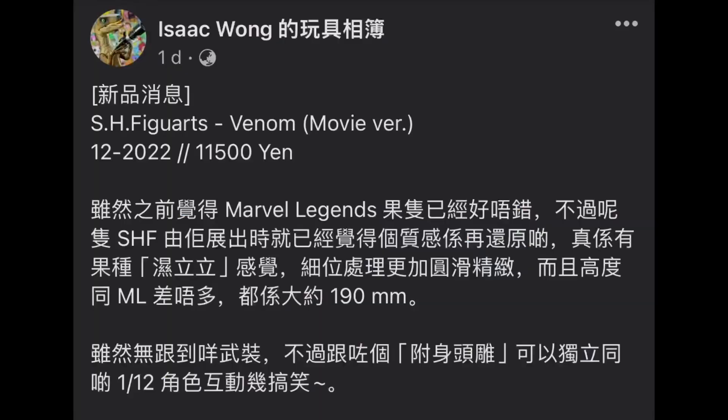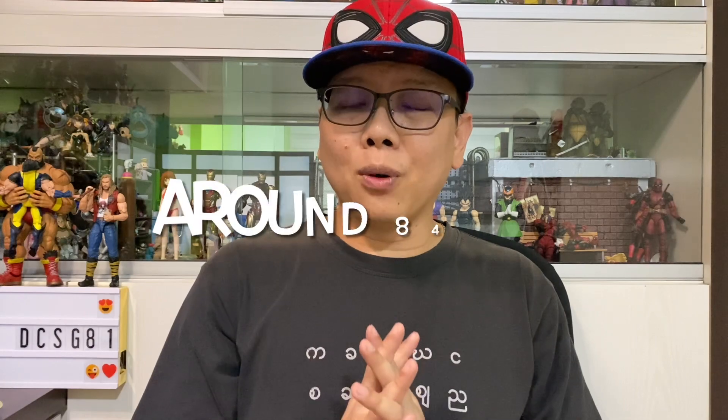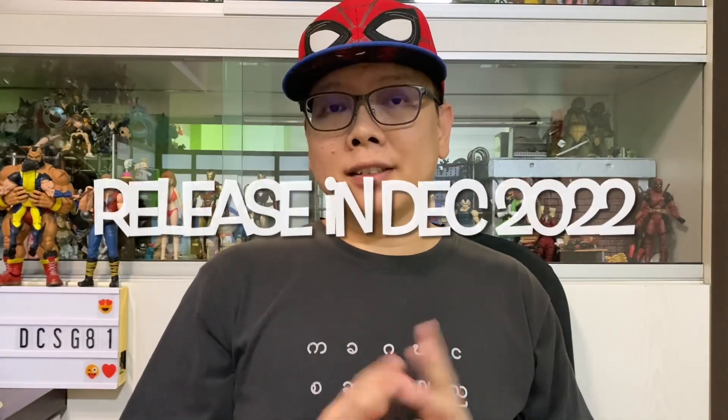At this moment there are no websites open for pre-order yet, because the pre-order date is tomorrow — which is probably today by the time this video is released. I do have some sources from Isaac Wong. The price is around 11,500 yen, which is equivalent to about 84 USD. This guy is expensive, and that's the bad news. He'll be released in December this year.